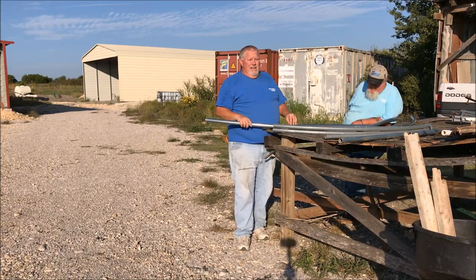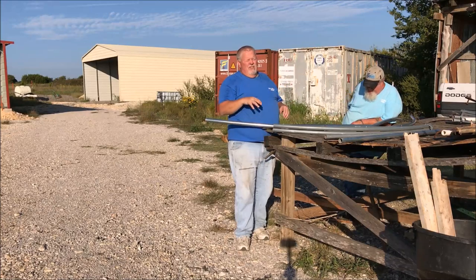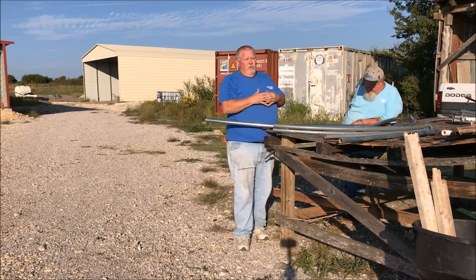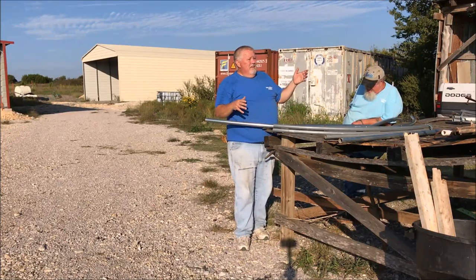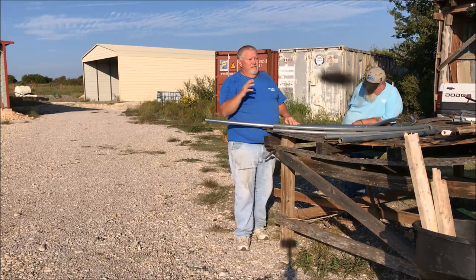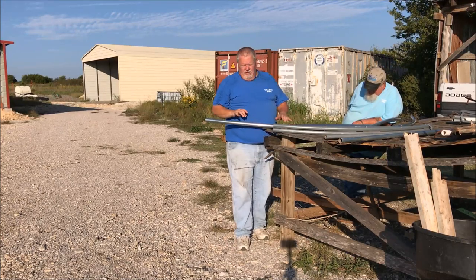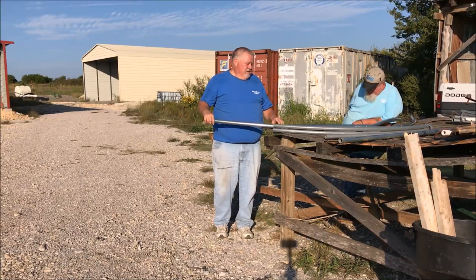We've had 80 to 90 mile-an-hour winds out here and these greenhouses haven't had a bit of problems. Part of that is the cover I use — it's a triple weave, we custom make them to the size of your greenhouse. They're like 12-year plastic so they handle wind and hail and all kinds of stuff. Using metal is a much stronger way to build a greenhouse.